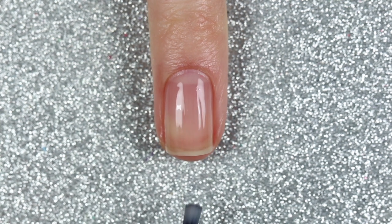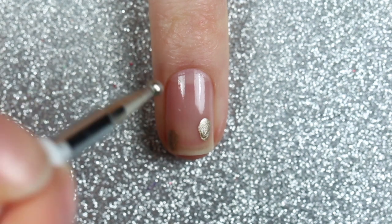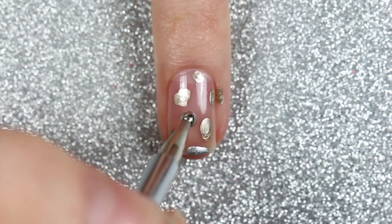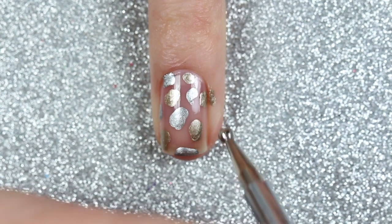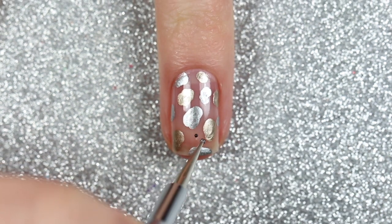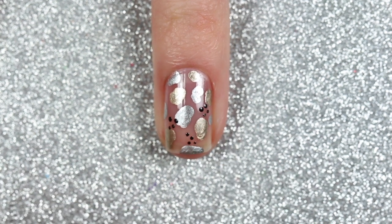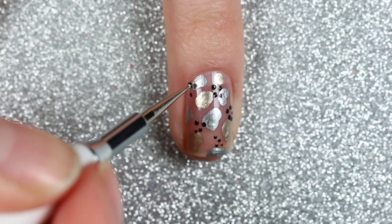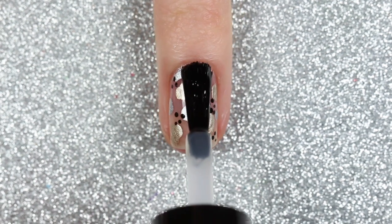For the first design I'm doing an abstract negative space spotted design. I'm starting with two coats of the sheer nude polish, then taking a large dotting tool dipped into the gold polish and creating randomly shaped spots all over my nail. I did the same thing with the silver polish, and then to fill in some empty spaces I took a small dotting tool dipped in the black polish and painted on a few clusters of dots. I finished with a glossy top coat.